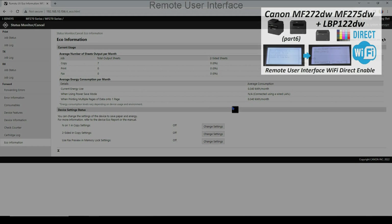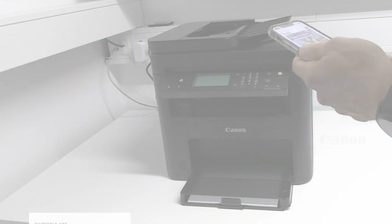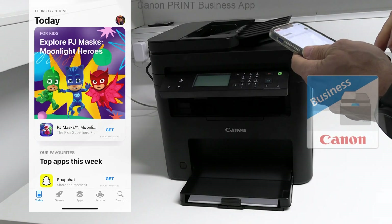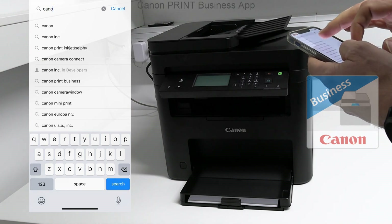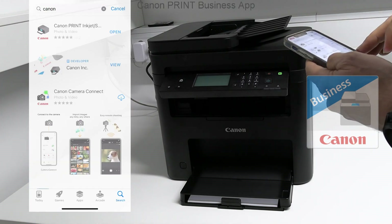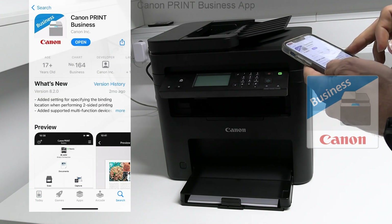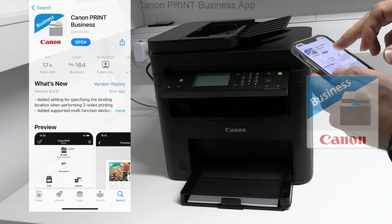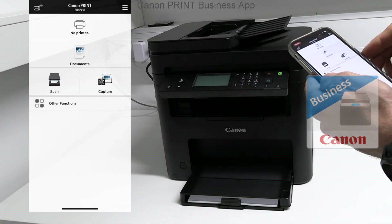As I continue with mobile print possibilities for iOS devices, the Canon Print Business app is compatible with Canon laser devices. Download and search for the printer in the local network.